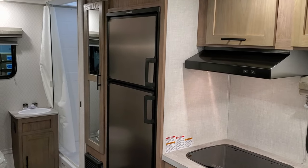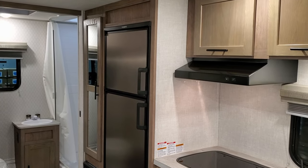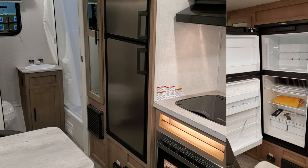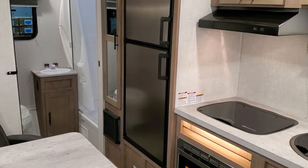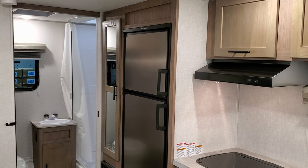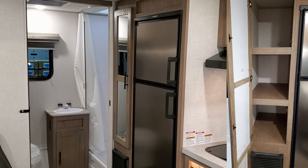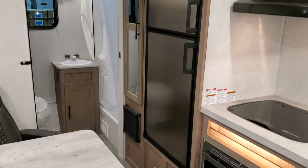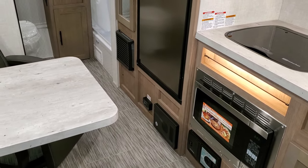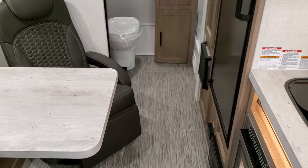On the 19 series you get a larger refrigerator — a six cubic foot gas and electric refrigerator, compared to the five cubic foot on the 16 series. To the left of the refrigerator is closet space, and just below that is a propane furnace, which is pretty much standard in all RVs. You also have the electric box and a propane leak detector down below.